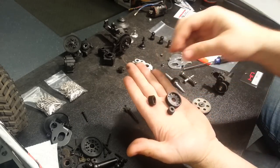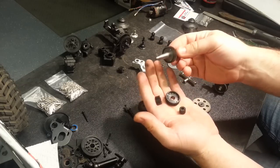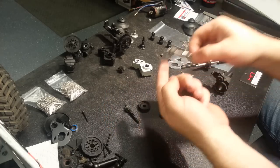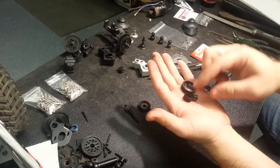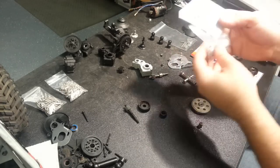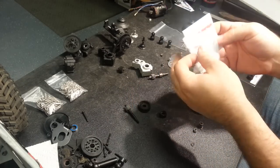I will be filling the transmission with new Hot Racing steel gears. I've already got a steel gear bolted on to my outputs, but I will be replacing both the idler gear and the top shaft gear. I was running a stock top shaft gear and an aluminum Robinson Racing idler gear, but I'm going to replace all of that this time around. I'll also be using a full new Fast Eddie's bearing kit.